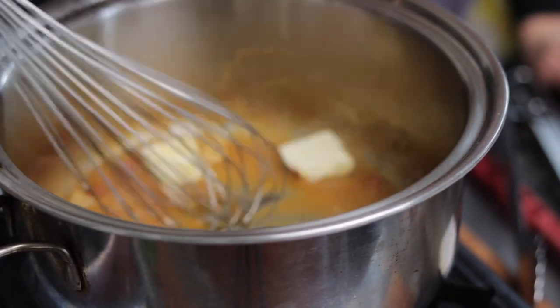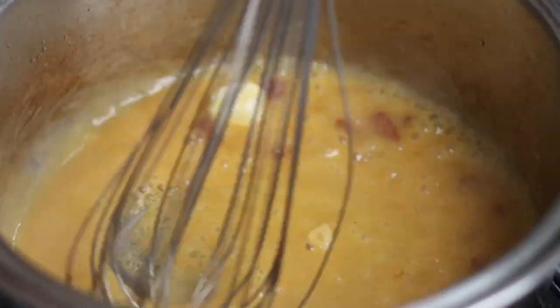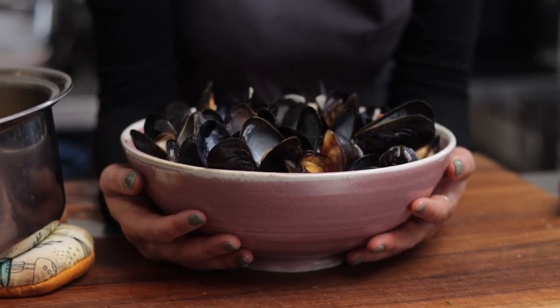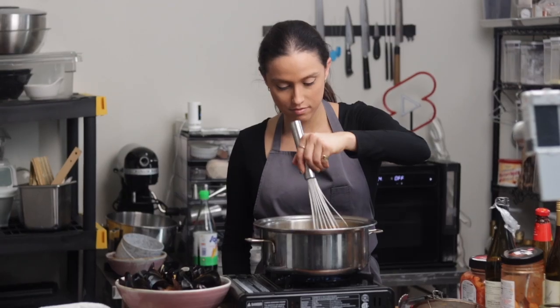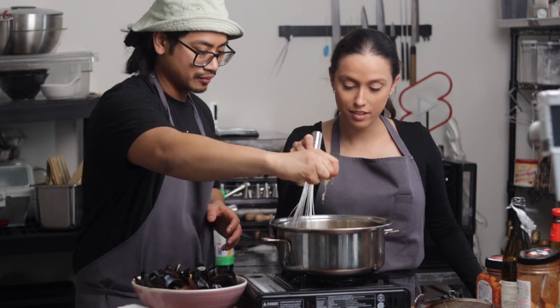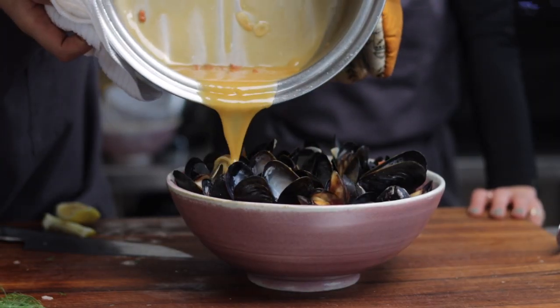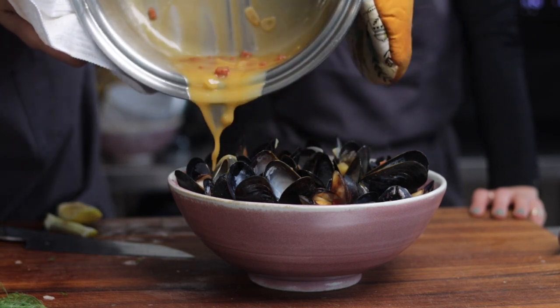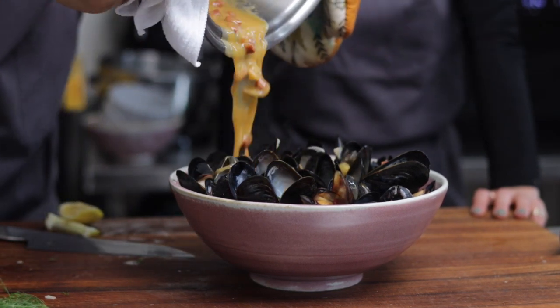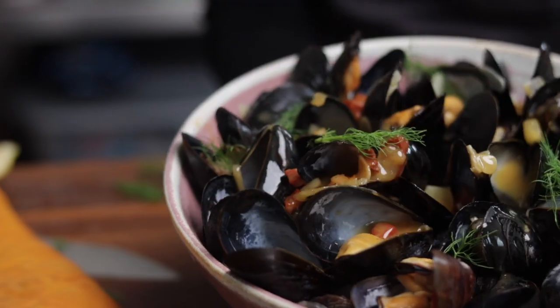That's better. The last of the butter? Yeah. I think the heat's a bit too high. Look at that — yeah. Let's do it again and do it now.